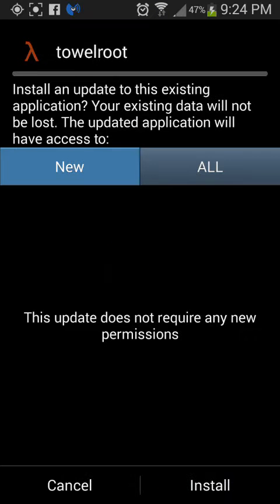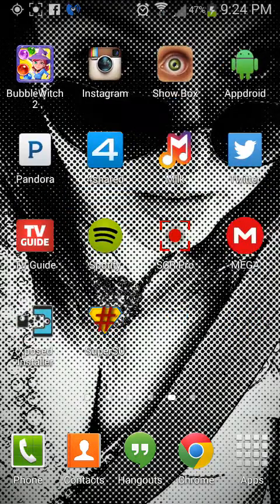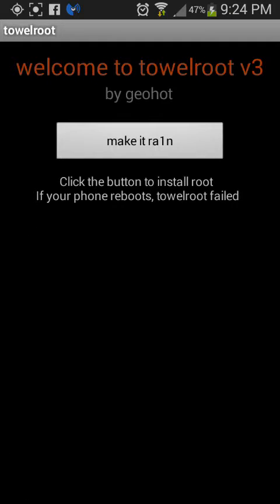You're going to open it — I already have it — but you want to click install, and then you want to open it, and the app should look like this. It's by GeoHot, the same person who jailbreaks iPhones.